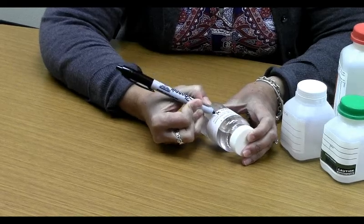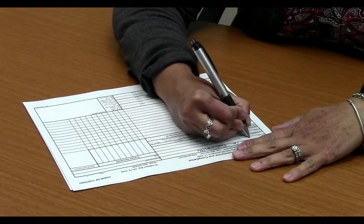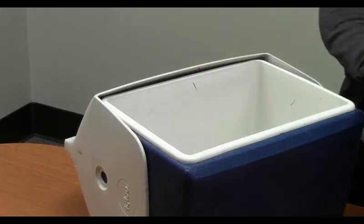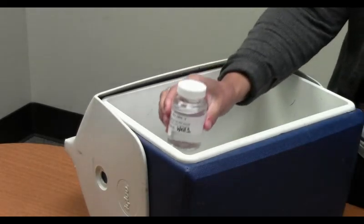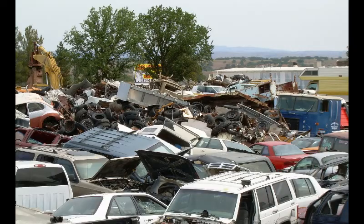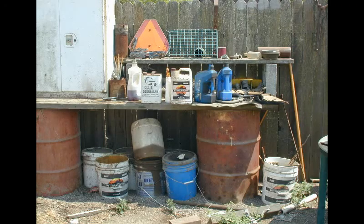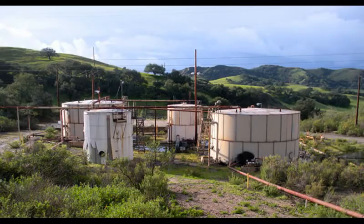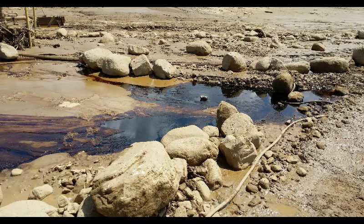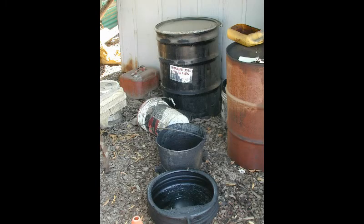Label your samples and complete the laboratory's paperwork completely. Samples should be kept on ice and taken to the laboratory as soon as possible. If your well is near a landfill or where certain types of industrial businesses are or have been, you should also test for volatile organic compounds, metals, total dissolved solids, and petroleum hydrocarbons.